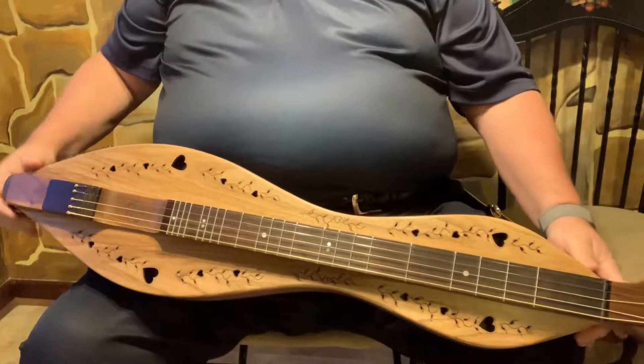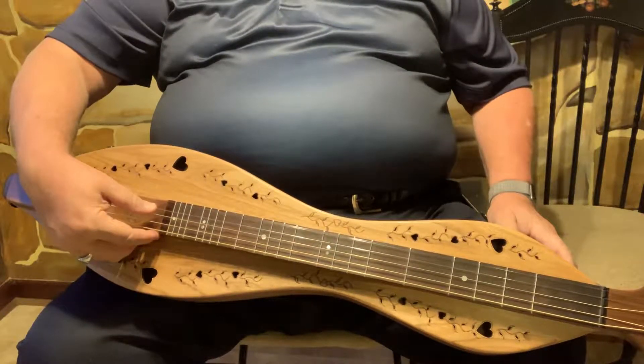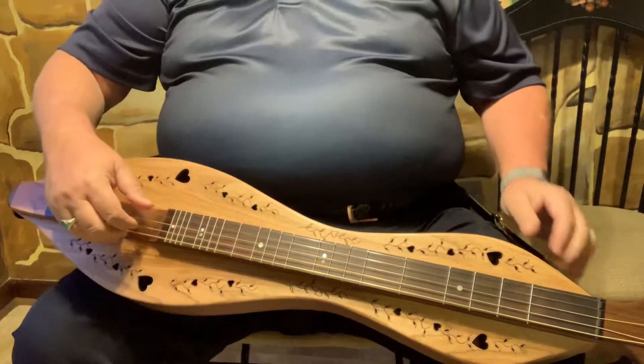Hi, this is Dave Hawes. I have a five-string full-craft dulcimer tuned D-A-D-A-D. I'm going to try to finger pick a little of this for you.